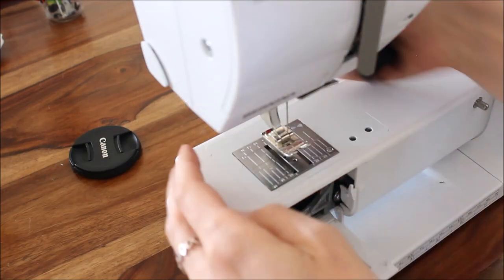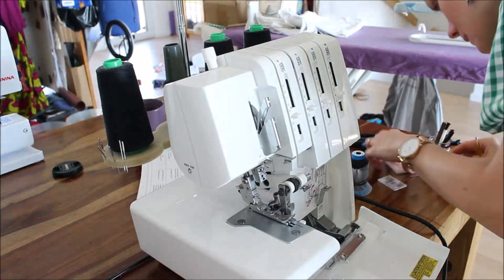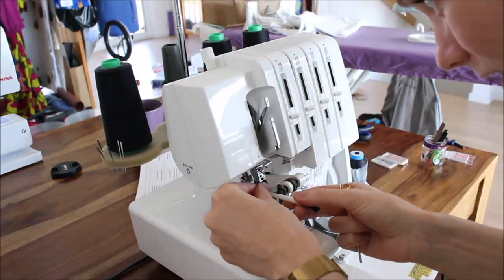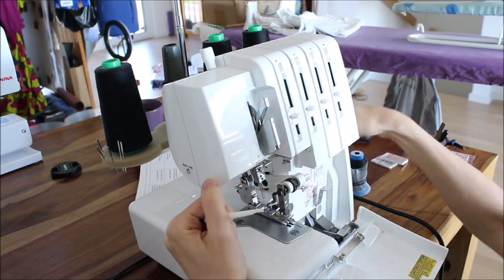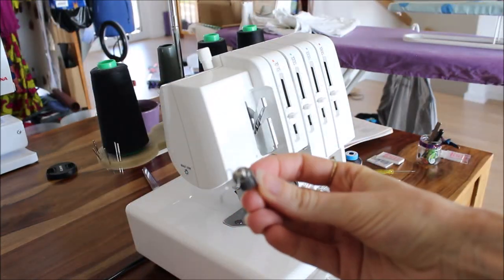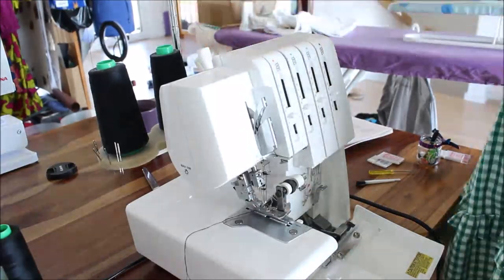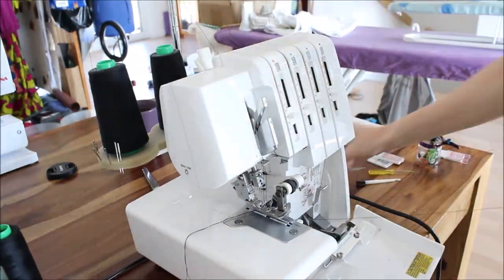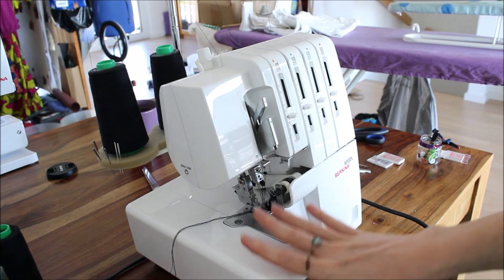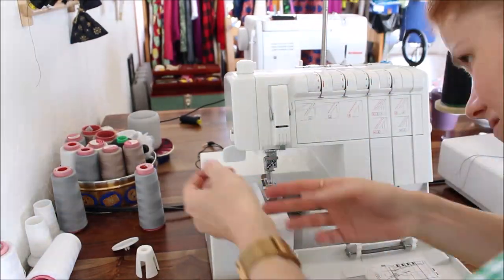I'm starting with my regular sewing machine - it gets a jersey or stretch needle and a matching thread color. Then I'm changing the needles in my overlock sewing machine. As I chose the super stretch stitch with only one looper, I'm covering the second looper with a cover piece and then threading in the threads. I'm using a bulk yarn for the looper. Last comes the coverstitch sewing machine, where I'm also threading in a bulk yarn for the looper.